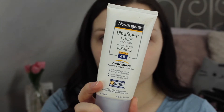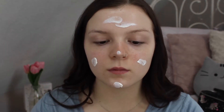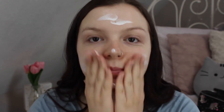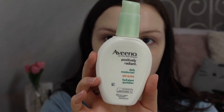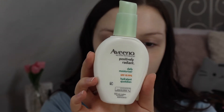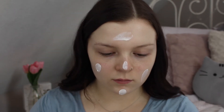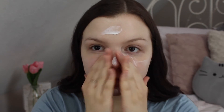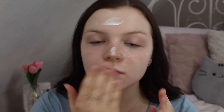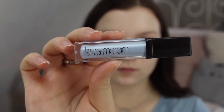If you'd like to see how I achieve this light airy springtime look, just keep watching. First I'm starting off with my Neutrogena Ultra Sheer face sunscreen, applying this all over my face and rubbing it into my skin to let it absorb. Next I'm going to moisturize my skin with my Aveeno Positively Radiant daily moisturizer.